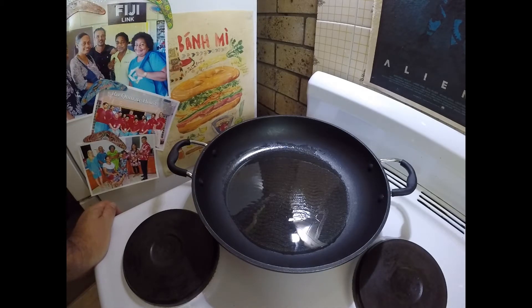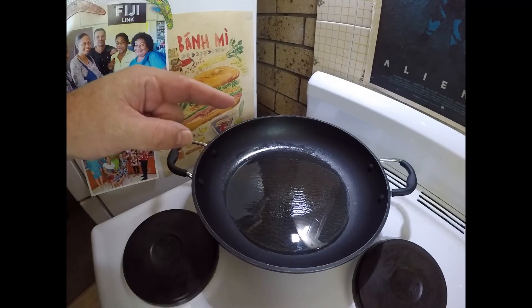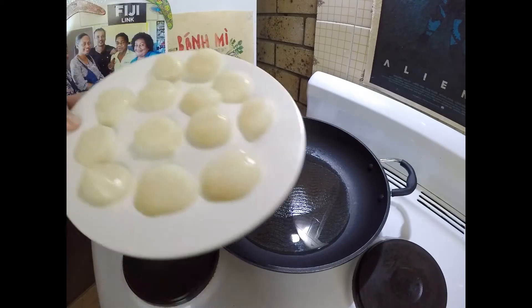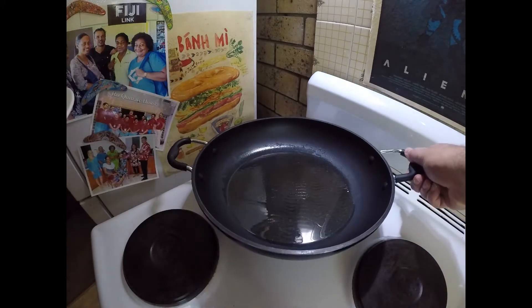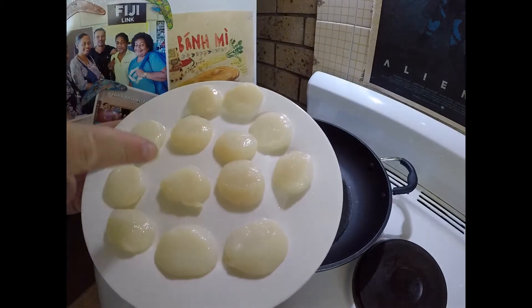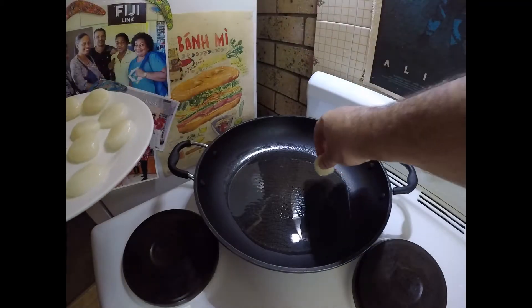Greetings one and all, welcome back to the kitchen. Hope everyone's doing all right and healthy in these troubled times. Not going to dwell on that today, just going to get on with the cooking and make myself a nice lunch — a very simple meal of some nice fresh sea scallops. In my fry pan I've just been heating a bit of oil, and at this point I've just seasoned the scallops.